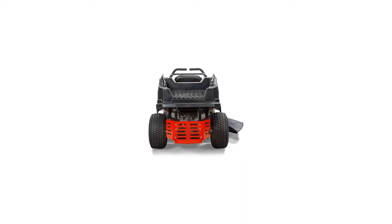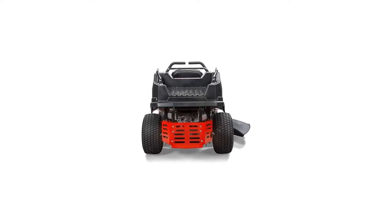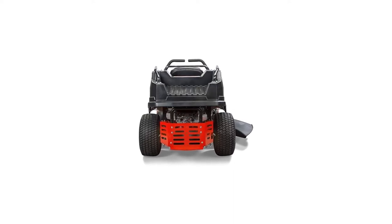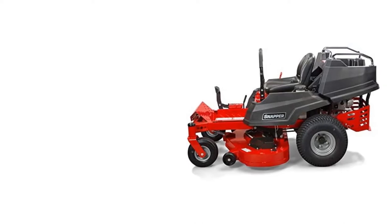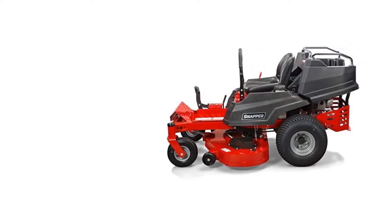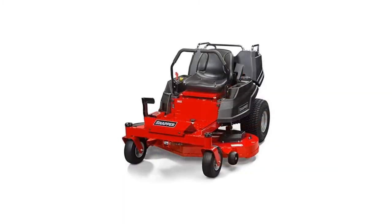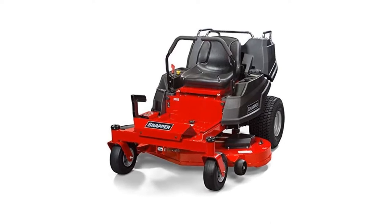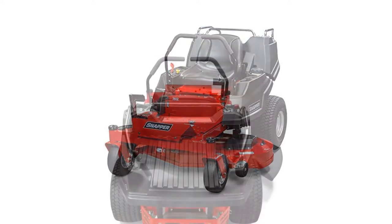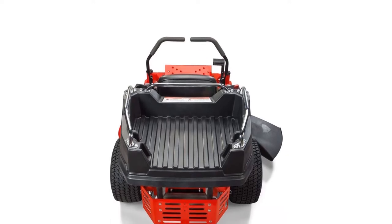This Snapper 2,691,319 mower is a multifunctional machine that can work beyond its purpose of cutting grass. It comes with a rear bed, which allows the mower to double as a cargo vehicle that you can use when you need to transport heavy sacks of soil or fertilizer around your lawn. With a 50-pound capacity, it can be a helpful machine for those who love to work on their lawns. It uses the well-known Briggs and Stratton Professional Series engine, highly recommended by professionals due to its longevity that can last for years.